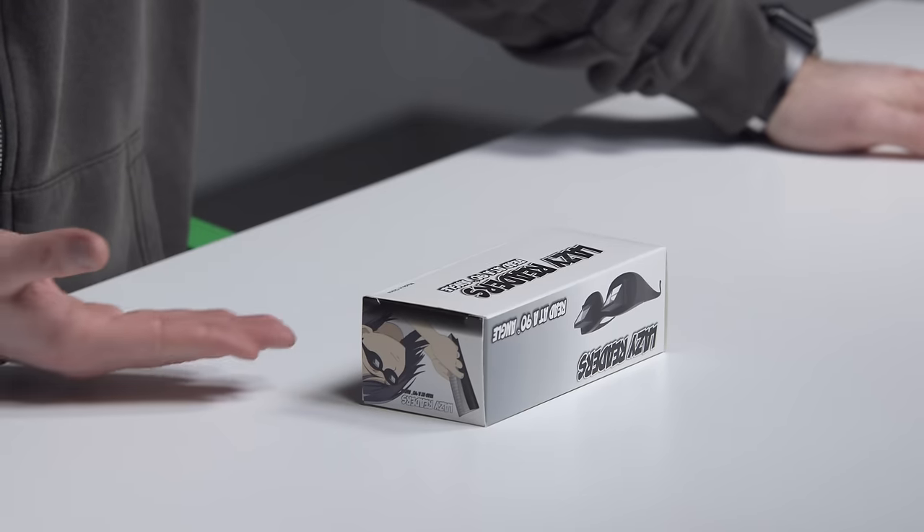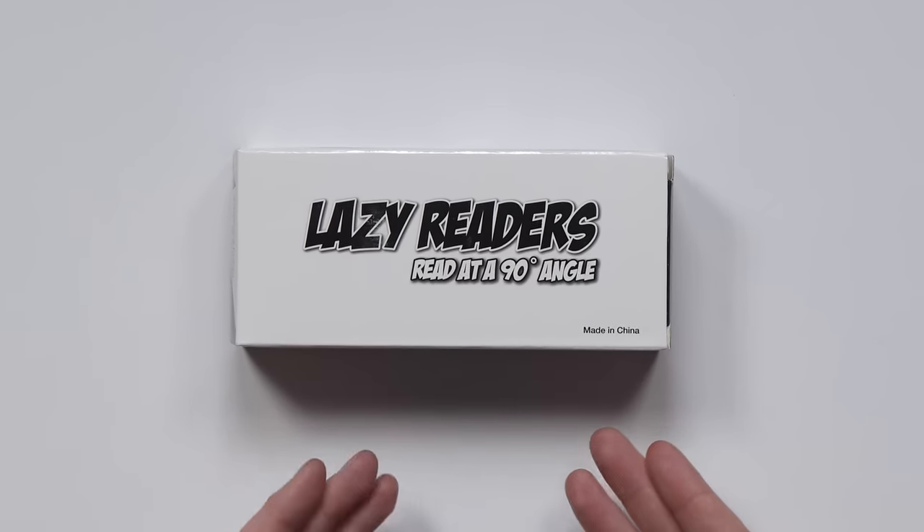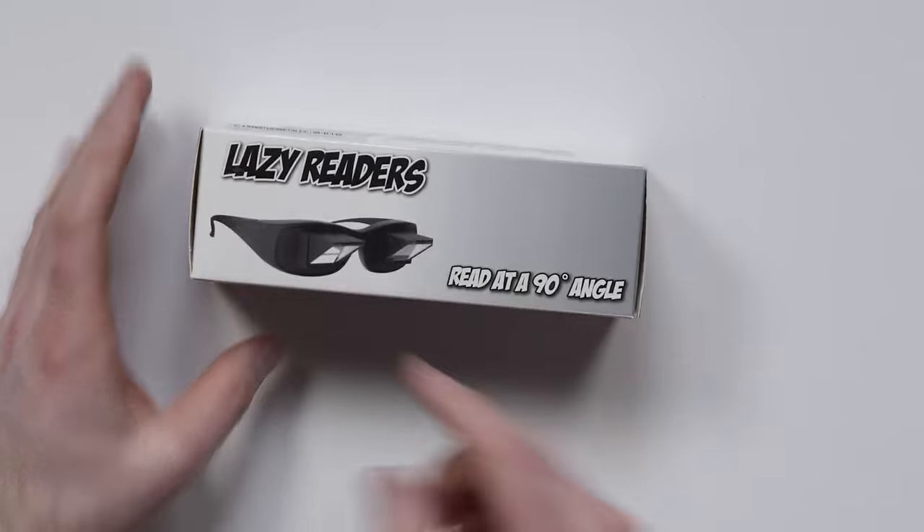And this thing here is amazing, and I end up using it daily. I saw these on Amazon. They're called Lazy Readers. They allow you to read at a 90 degree angle — like, that's what they look like.